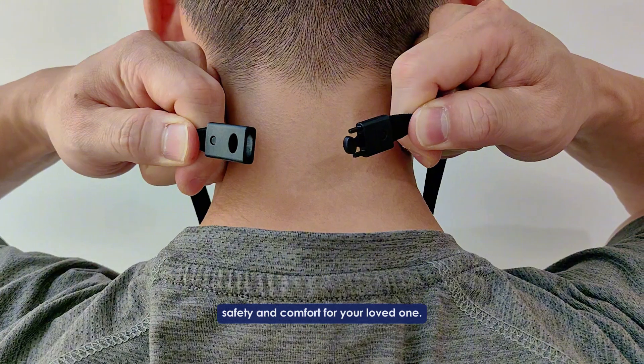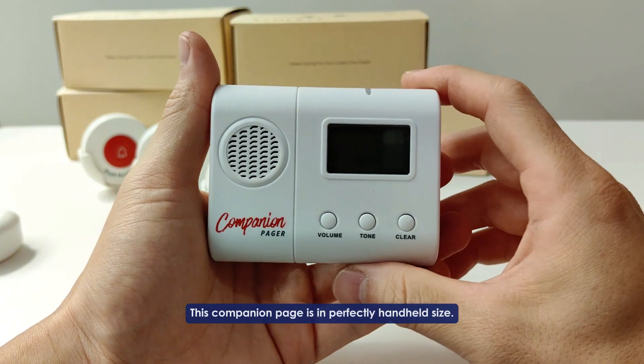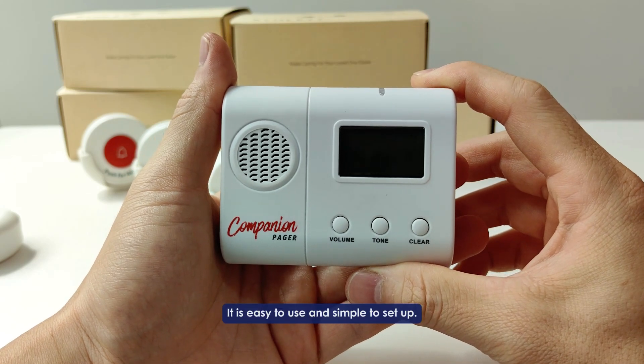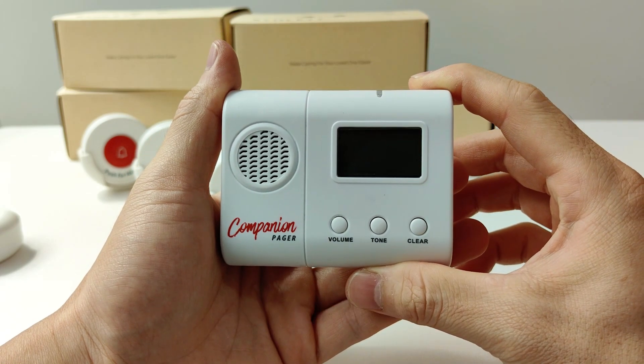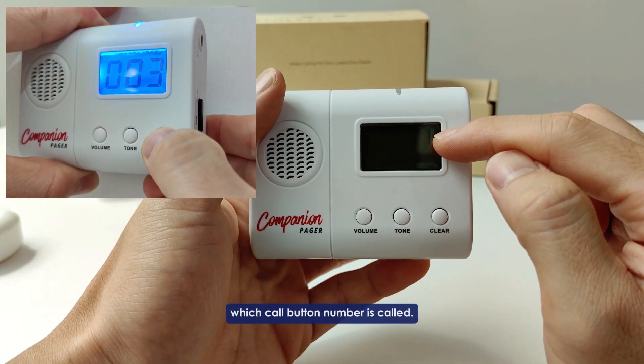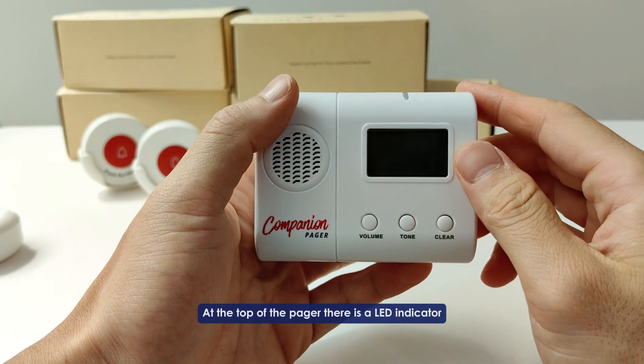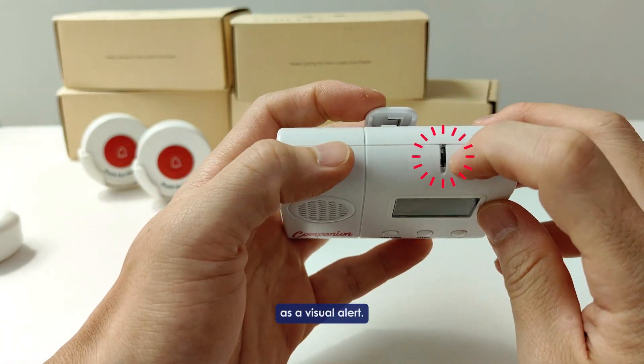This companion pager is a perfectly handheld size — it is easy to use and simple to set up. There is an LCD screen that could tell you visually which call button number is called. At the top of the pager, there is a LED indicator as a visual alert.